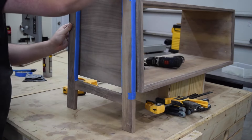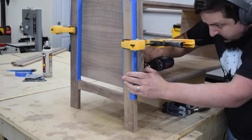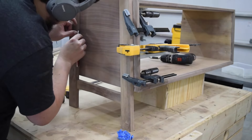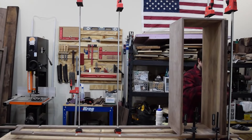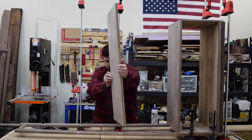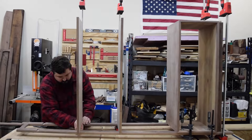I decided to glue up the piece one side at a time, so I started by gluing and screwing one leg assembly to the carcass. I used blue tape to help control any squeeze-out from the glue. Then with the entire piece on its side, I glued and clamped the shelves and rails in place. It's a good idea to do this with two people, so my wife assisted with the assembly.